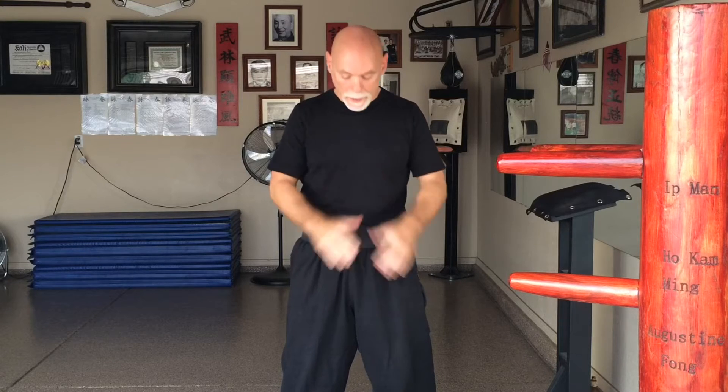Welcome back. In this video we're going to discuss another basic technique or drill for Wing Chun — for your basic Wing Chun development. In our last video I believe we did Tanda Ganda; today we're going to work on the five basic blocks. I'm going to get into my stance.